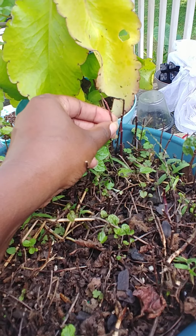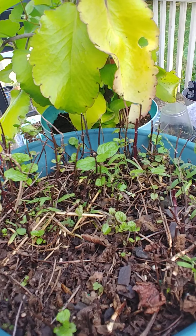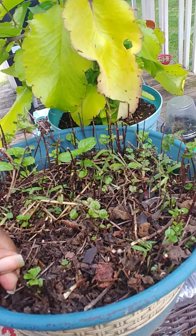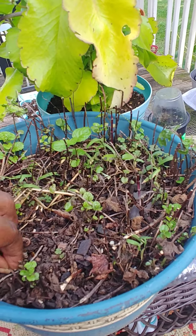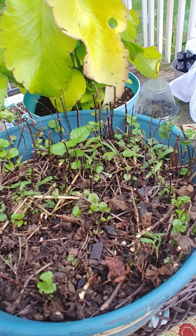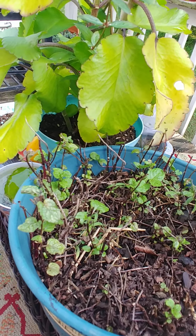You can see right here there's some new growth. It's trying to do its job and grow and take over, however you want to call it. But I just didn't give it a chance by not pruning it and just keeping up on it.